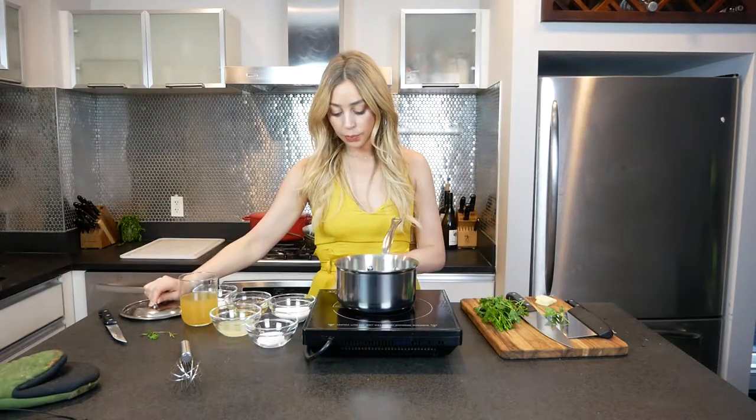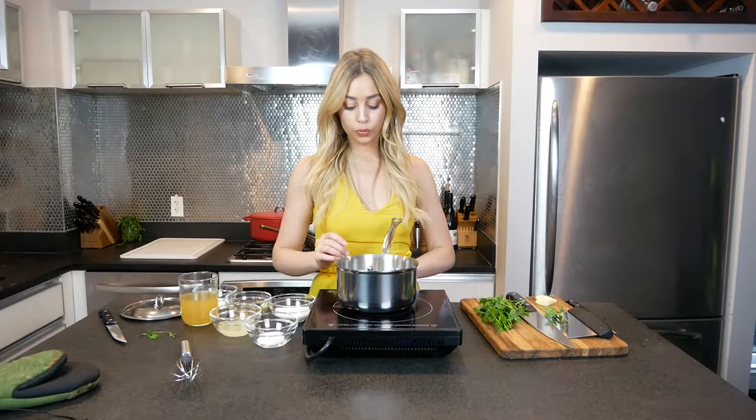Our first step: get a saucepan with a lid, preferably, and we're going to turn the heat on low. Now I'm just going to add a tablespoon of butter to my saucepan.